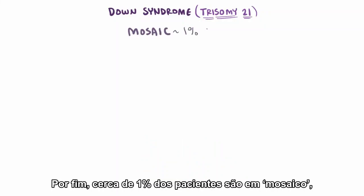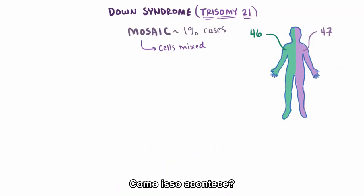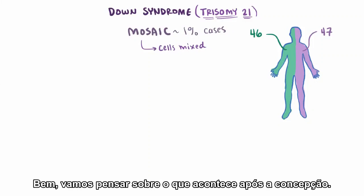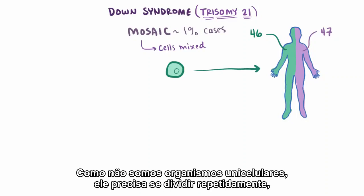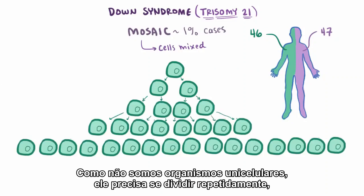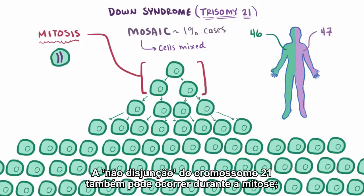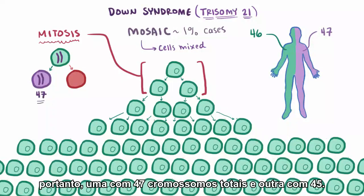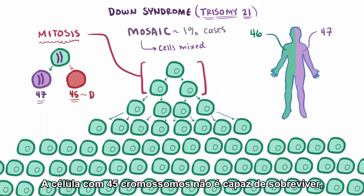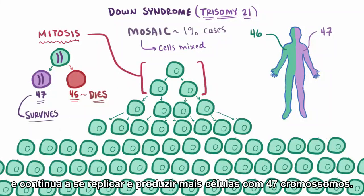Finally, about 1% of patients are mosaic, meaning that their cells are mixed — some have 46 chromosomes and some have 47. Well, let's think about what happens after conception. You've got this one cell called the zygote that needs to develop into a human. Since we aren't single-celled organisms, it has to divide over and over again, essentially producing every kind of cell in the body. Each of these divisions is called mitosis. Nondisjunction of chromosome 21 can also happen during mitosis, in which case you'd end up with one cell that has an extra chromosome 21 and one without — so one with 47 total chromosomes and one with 45. The cell with 45 chromosomes isn't able to survive, but the one with 47 does survive and continues to replicate and produce more cells with 47 chromosomes.